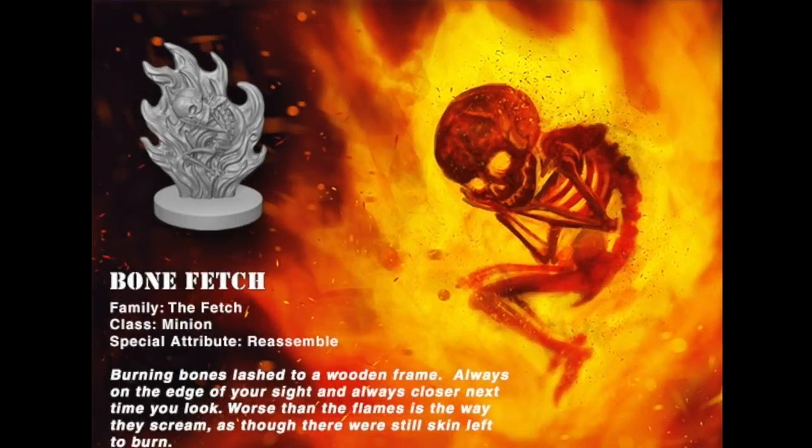Hey everyone, welcome to Watch It Paint It. Today I'm going to be painting a bone fetch model from the game Fire Team Zero. This was a request from Steven on Patreon, so I'm just fulfilling his request.